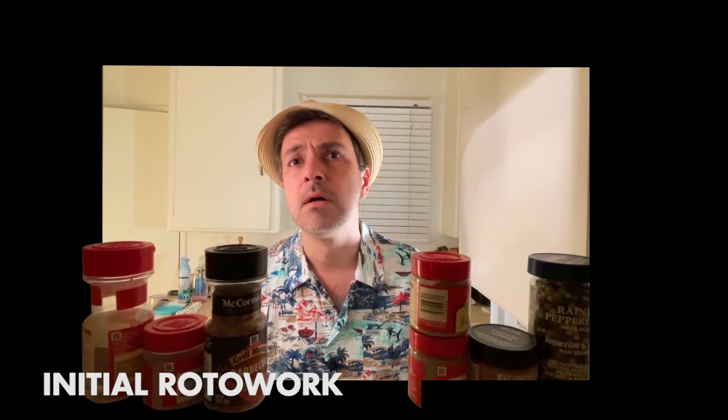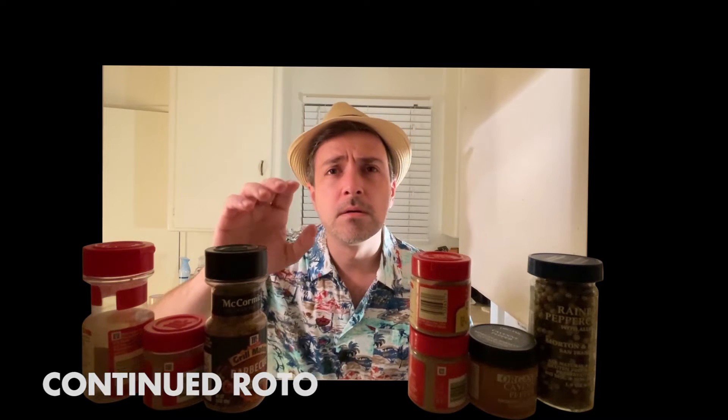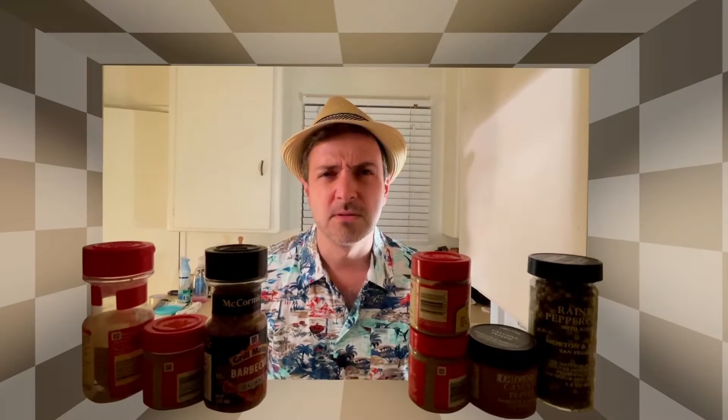Some initial rotoscoping work to crop in and then extracting the spices off that plate to put in the foreground. A bit more roto work just to get my fingers in there as well. And now we're going to start adding in the basic 3D geometry that we used to build the tunnel, using a grid texture initially just to check the speed of the camera move as it comes back.